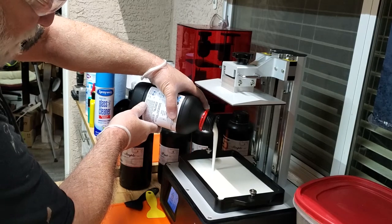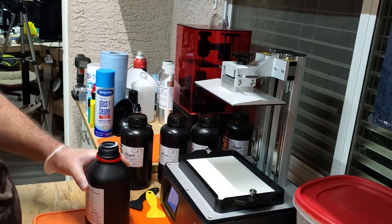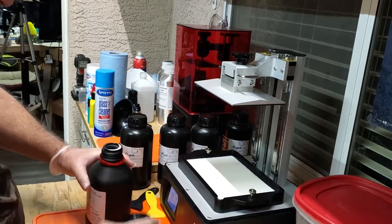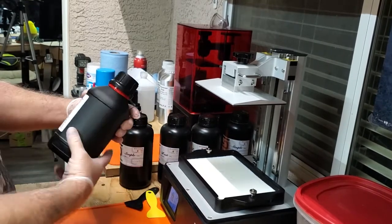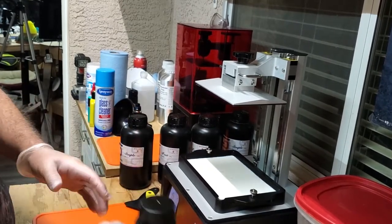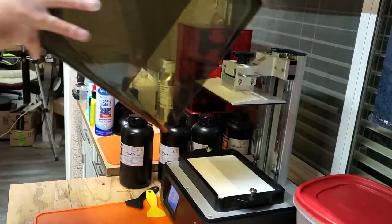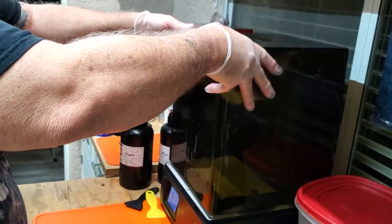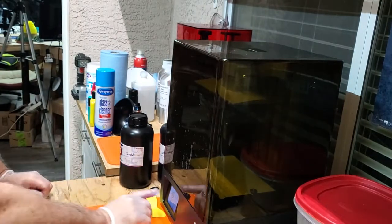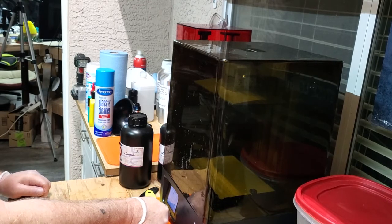Fill it up just a little past halfway — not too far like last week when I overfilled it. Always wear gloves and safety glasses when handling resin — you may not spill it, but you never know. Make sure there's none running down the outside. Okay, let's put the cover on. I've already got the file on the SD card, so let's hit print, find the file, and hit go.